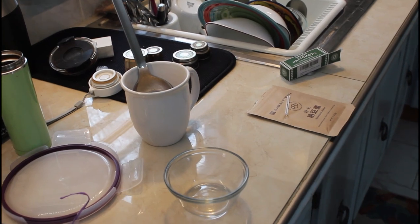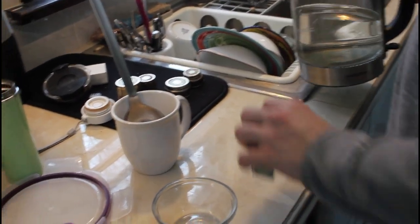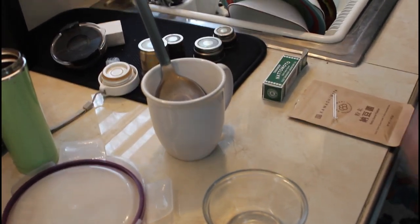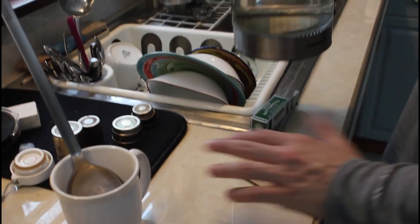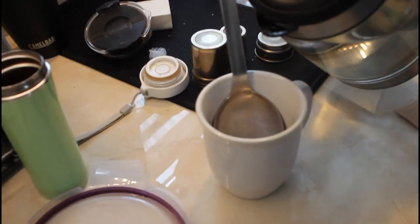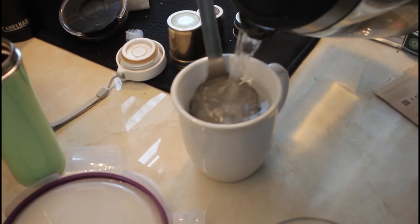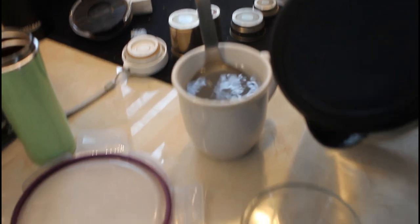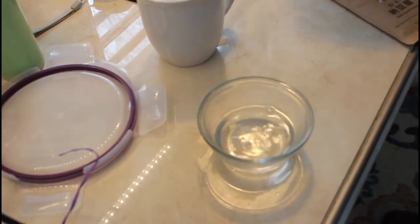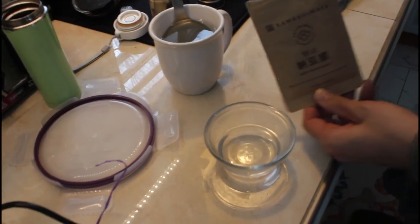Now we've got the chickpeas cooked, so we have to sterilize some of the equipment we're going to use. I boiled some water and I'll simply pour some hot water over a mixing spoon. We also need to sterilize a little bowl — I'm going to use that for my natto starter.